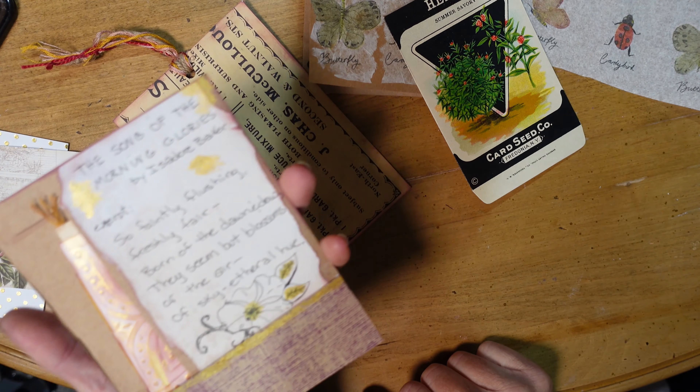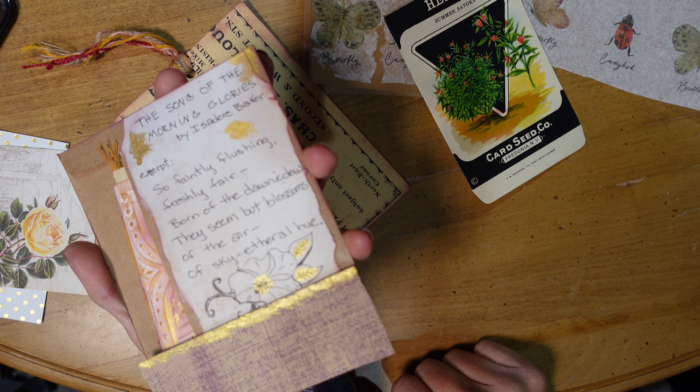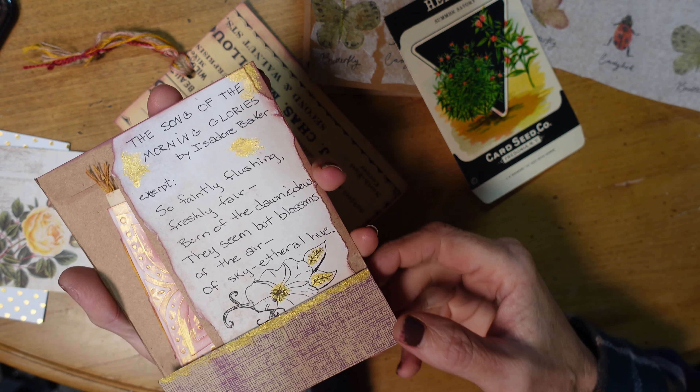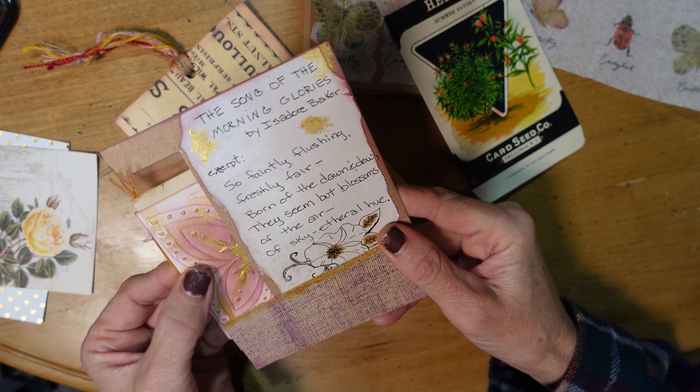I just love his designs — well, I never knew him personally, but I love his work. And here I included an excerpt of a poem about morning glories and drew a little morning glory on there.